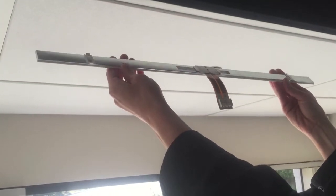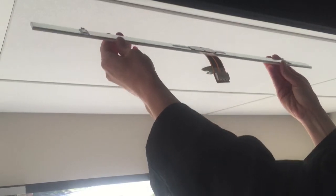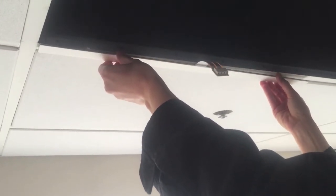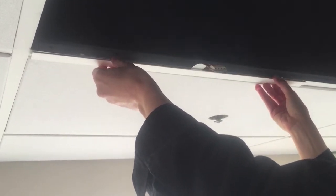Attach the AirLite Linear T-bar SC to the T-bar — it will snap into place. Make sure the alignment clips are centered on the T-bar. The clips will ensure adjacent light sources are aligned to each other.